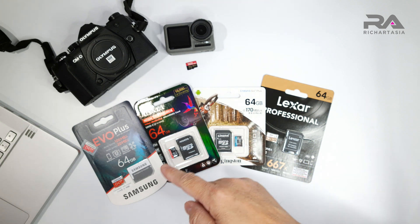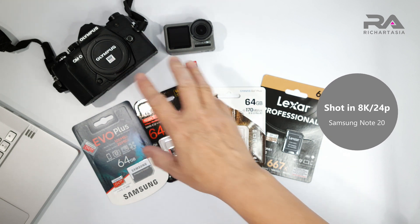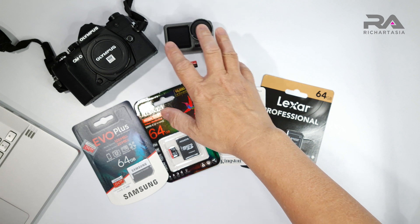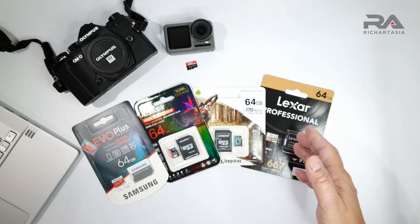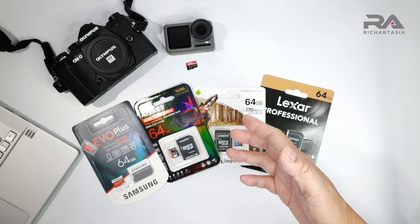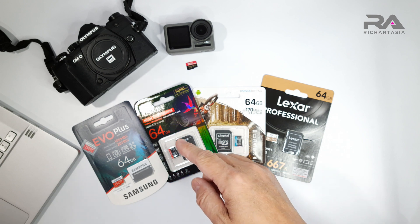Hi everyone, Richard here. Look what I have - these are the SD cards that I got online. I'm going to do a benchmark on all of these because nowadays cameras and even action cams are shooting at very high bit rates. Some can go up to 100 Mbps, file sizes are huge, with 4K 60fps. If you've got the wrong SD card it will cause problems - it will crash your camera, your action cam, even dash cams. So best to test them out and see the actual benchmark speeds.